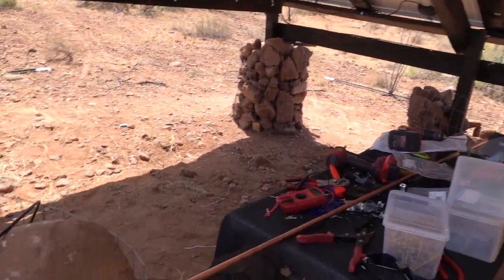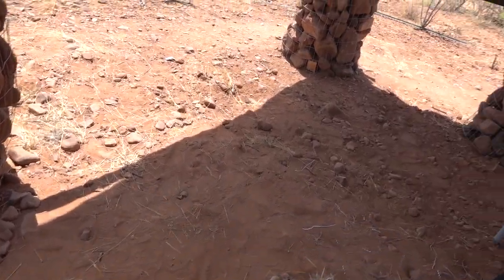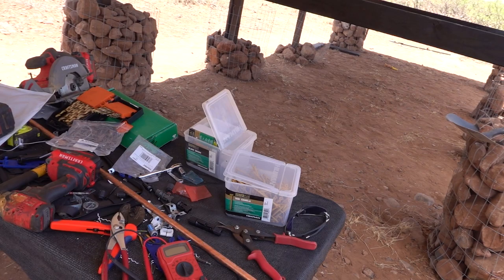Welcome back everybody, thank you guys for tuning in. I hope you're having good luck with your gardening and all your projects. Without further ado, let's get to today's — we've got a mess over here, we've been working on wiring today.